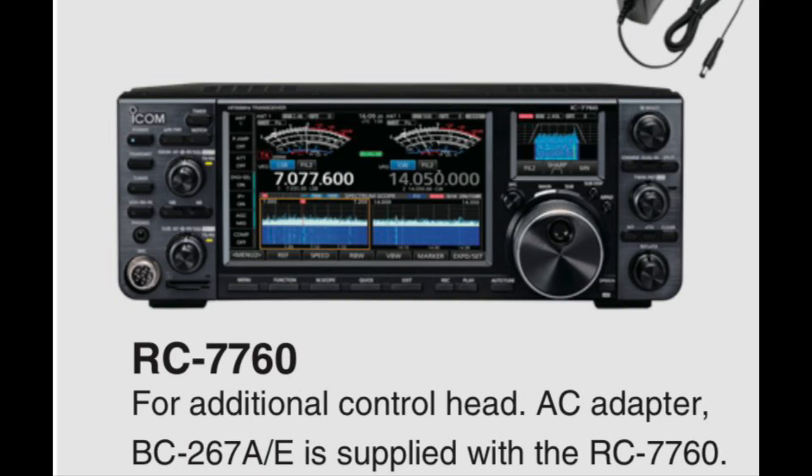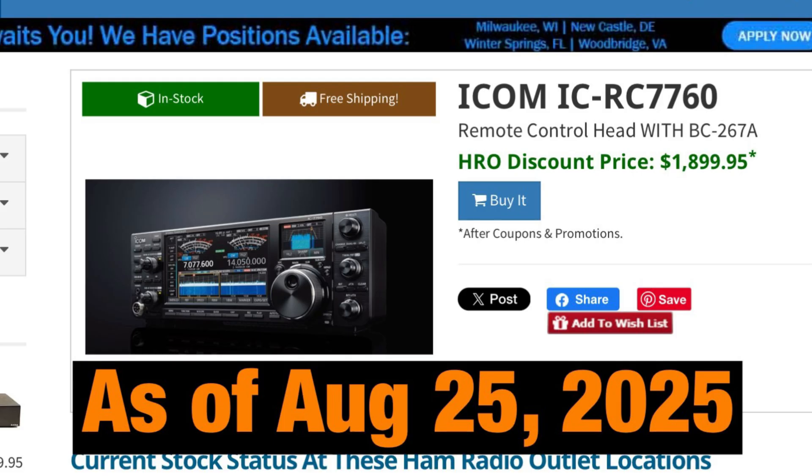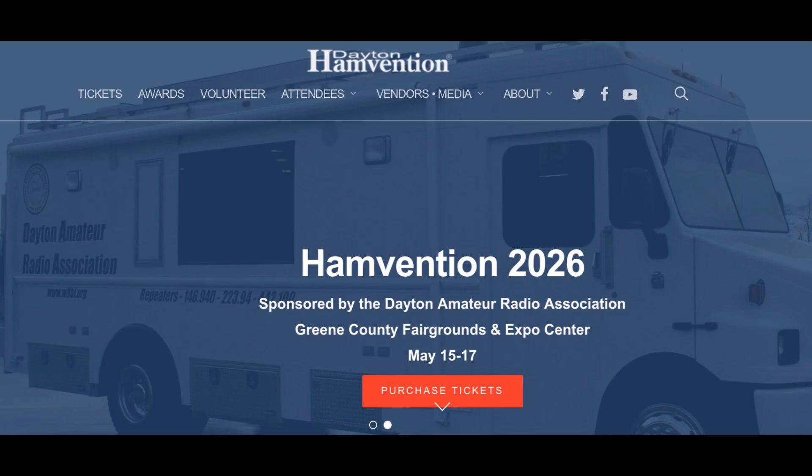The part number for the standalone control head is the RC-7760. Not showing favoritism to any particular retailer, but I pulled these up on August 25th, 2025: Gigaparts had the control head for $2,500, while HRO had it for $1,899.95 — so it definitely pays to shop around. Also, buying near a ham radio show is often a great time as many retailers run sales around those events.